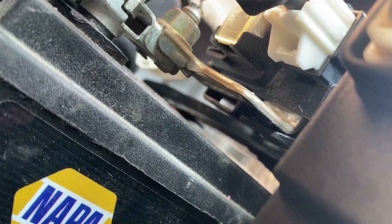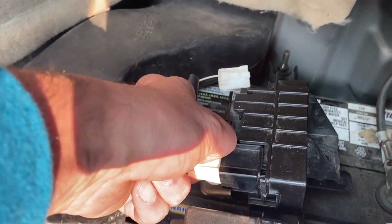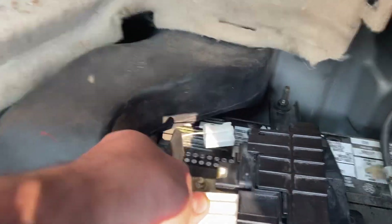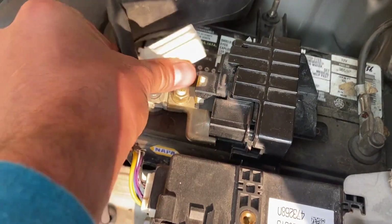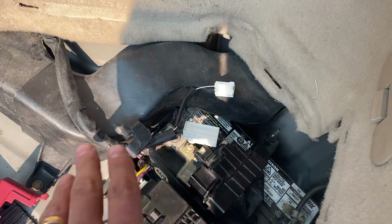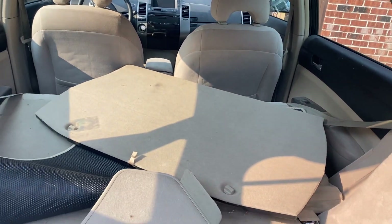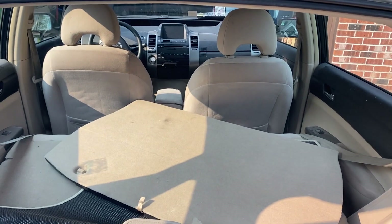Now this one has to come out, but the tab is underneath if you see it there. Just grab that — it's kind of hard to pull out, especially in my case with one hand — but there you go. So now you've disconnected the positive battery terminal from the car, and any warning lights that you have caused in maintenance or whatever else will be gone.